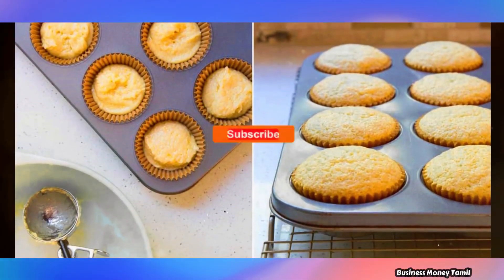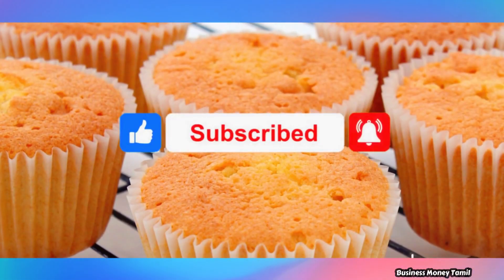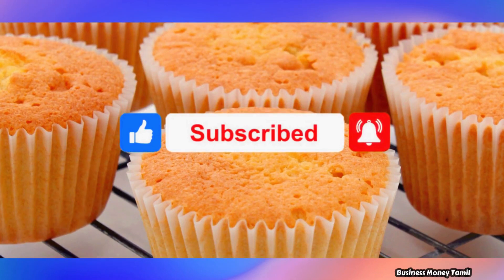This business idea is very useful. You can find full business videos on this channel. Subscribe to our channel and share it with your friends.